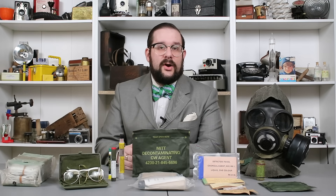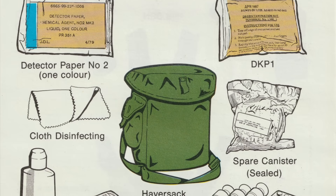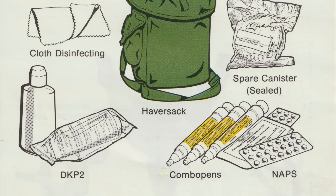Today we are concluding our series on Canadian and British NBCW, or CBRN equipment, with a look at some of the accessories a soldier would carry in order to maintain their CBRN equipment, or detect and treat the effects of chemical weapons. These accessories would be carried along with the gas mask and CBRN suit in their respective carrier pouches, and to learn more about the design and development of said equipment, please check out the previous two videos in the series.